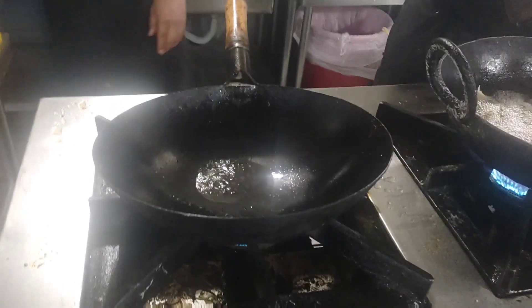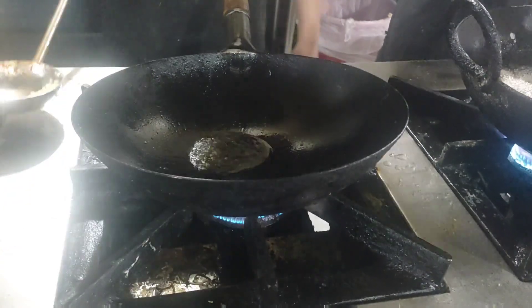Welcome to my YouTube channel. Today I'm going to make dragon chicken with garlic sauce.